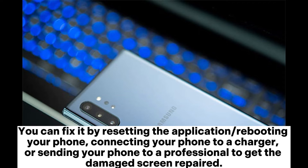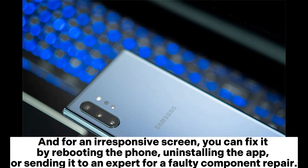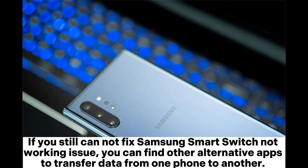You can also fix a blank screen by connecting your phone to a charger, or sending your phone to a professional to get the damaged screen repaired. For an irresponsive screen, you can fix it by rebooting the phone, uninstalling the app, or sending it to an expert for a faulty component repair.